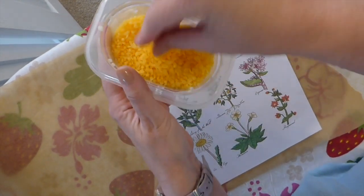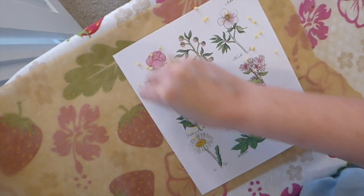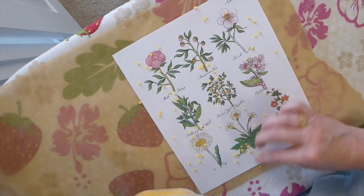This is how the wax comes — you're just going to put a few pellets spread across the paper. You can always come back and add more, but start out with a few because you'll be surprised how far this goes.